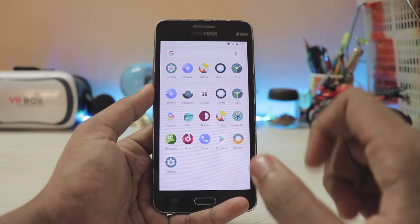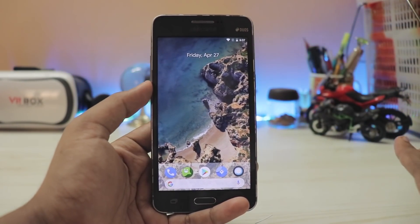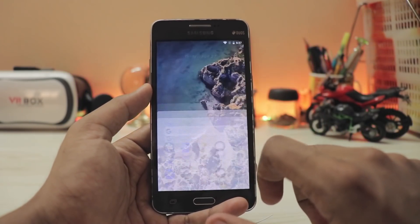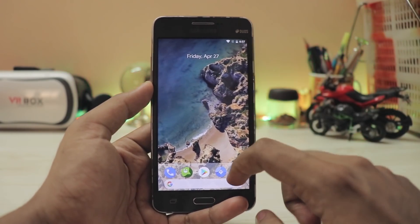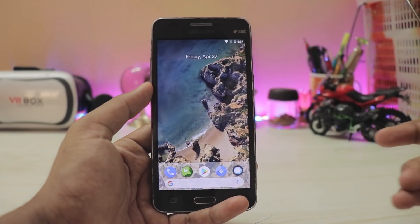Heads off to the developers. The installation of this ROM is pretty noob-friendly — it comes preloaded with Google Play Store and Magisk for root and other purposes. There are no bugs in this ROM. The only issue I found is that the stock camera can't record video, so you have to use a third-party app like Footage.